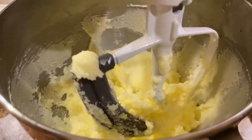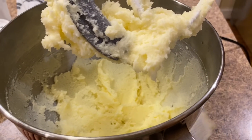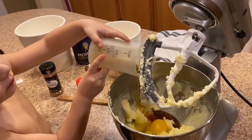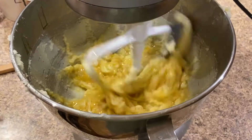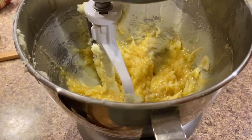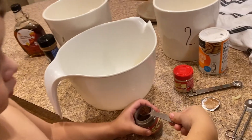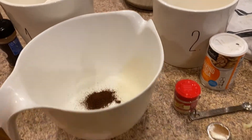We start by creaming our butter and sugar until light and fluffy, then mix in our egg and — not molasses in my case, but maple syrup. This definitely resulted in a lighter-colored cookie, and I'm sure the taste is slightly different, but it definitely still tasted like a gingerbread cookie. So if you can't find molasses, maple syrup would be a good replacement in my opinion. It mostly just affected the color, which I didn't mind at all.